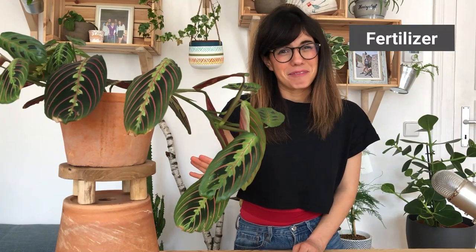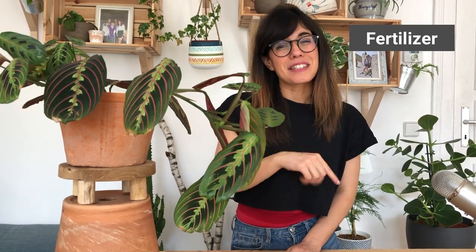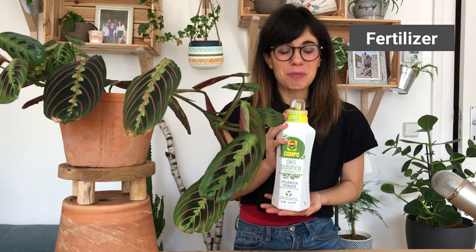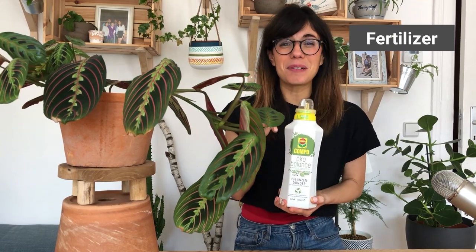In the growing season, I'm fertilizing this plant pretty much every time we water. This is because we use an organic fertilizer, and these tend to be less concentrated than synthetic fertilizers. Read the instructions on your fertilizer to make sure not to over-fertilize — too much fertilizer can burn the roots, and you will notice browning of the leaves. In winter, as your plant is going into dormancy, cut back on fertilizer. The fertilizer we're using this year is organic and vegan and has proven to be really good for our plants. I have a link in the description if you want to check it out.